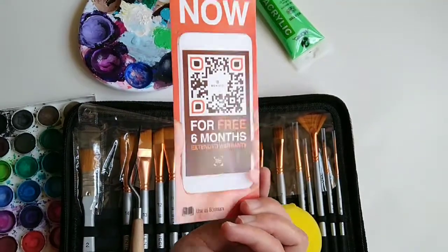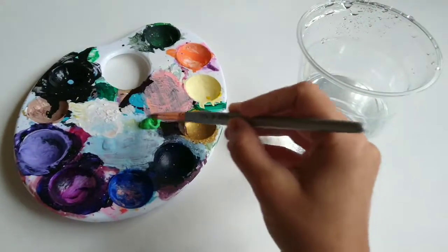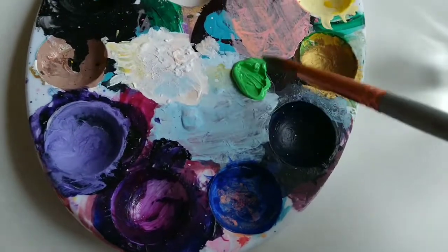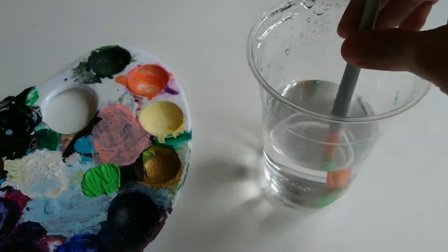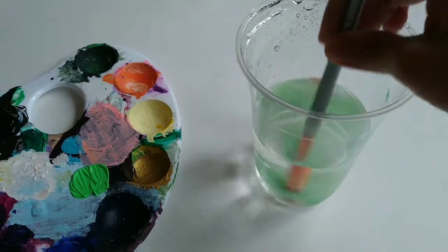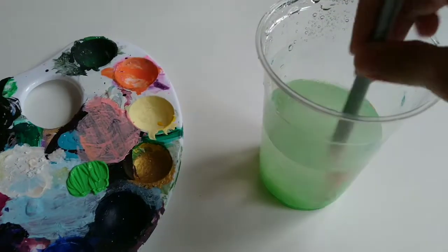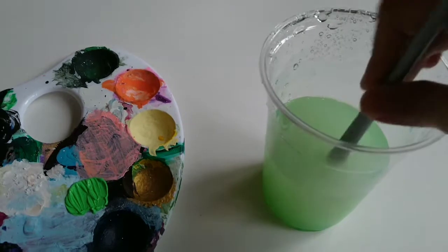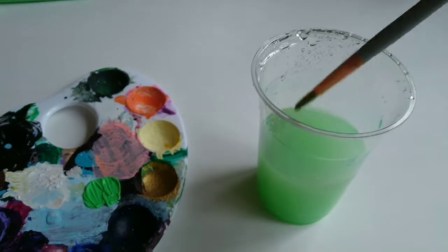When you are using acrylic paints, which are plastic-based paints, the most important thing to do is to clean them while you are painting. For example, you use one color, you clean it with water, and then move on to the next color. If you leave it for a few hours it hardens and you won't be able to take it off the brush, and your really good paint brushes might get ruined. So don't forget to clean your acrylic brushes right after painting.